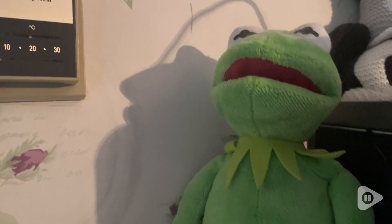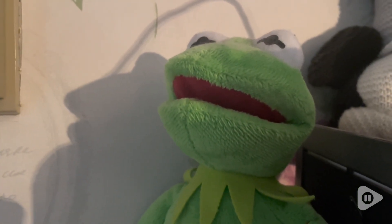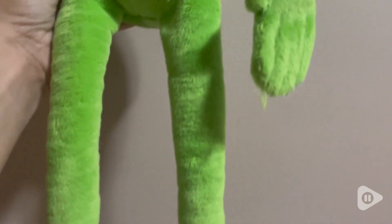He's got his cute long froggy hands and his cute froggy feet. I just love that he has these long froggy legs and arms. The quality of this is so amazing and I just absolutely love adding him to my collection, but that's just my point of view.